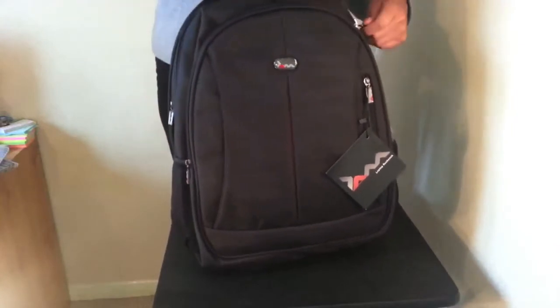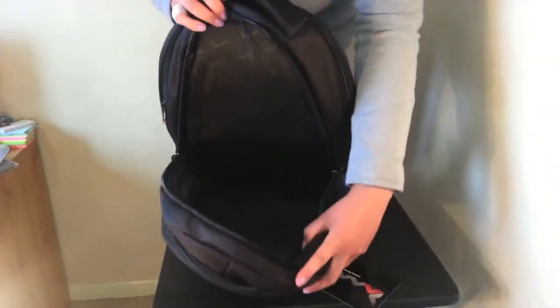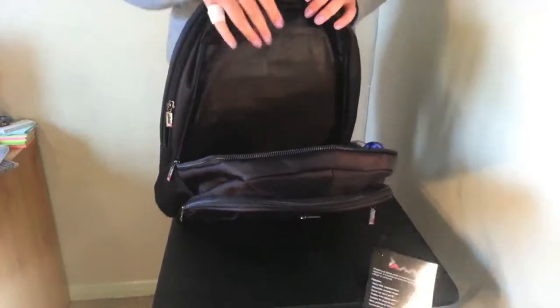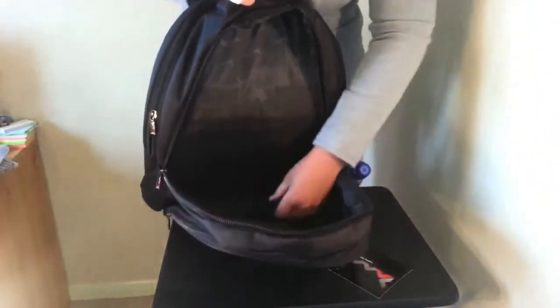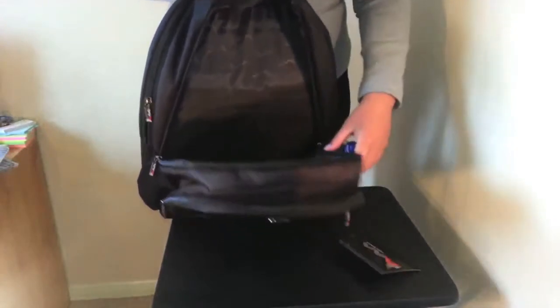The next section of the bag is double-zipped and this is the largest section of the bag, great for any overnight stays. You can pop some clothes in here, but also books and folders — anything you might need for work and school. It also has a pocket just here so you might want to store any loose documents there as well.